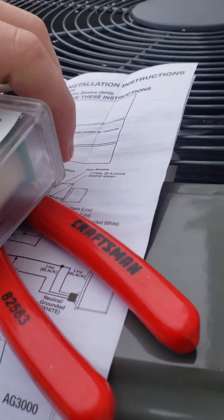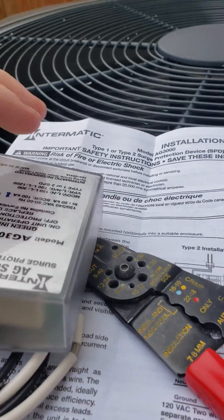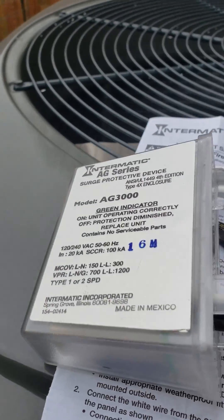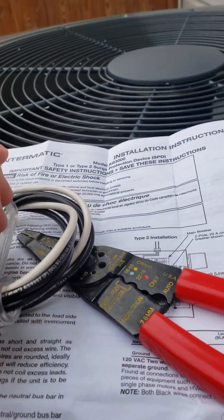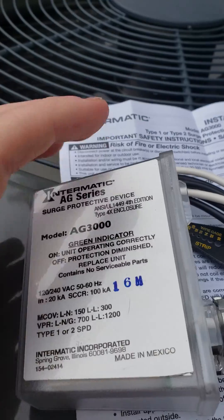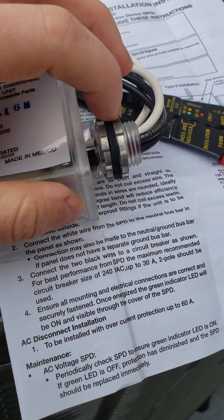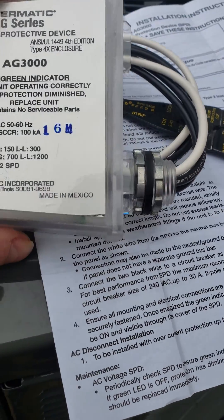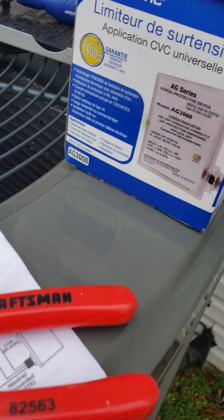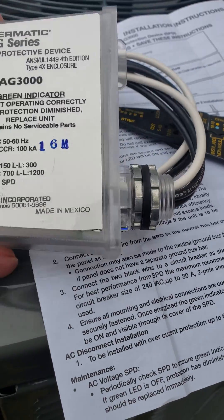I just got this Trane XR17 about a year ago. I didn't install it myself because I don't have an HVAC license and can't charge lines, so someone else installed it. The installers said I should get a surge suppressor — an AG 3000 — and they wanted to charge me about $200 to install it.